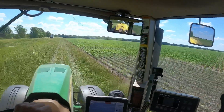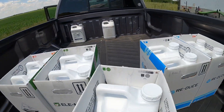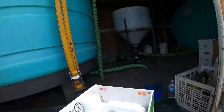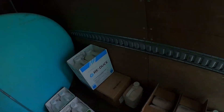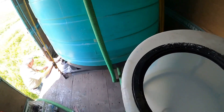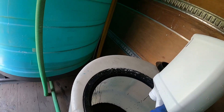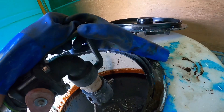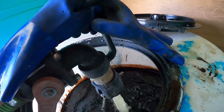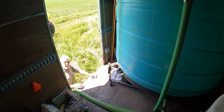Just a couple of replant spots here on the ends. Mix it all up — about 260 gallons total.